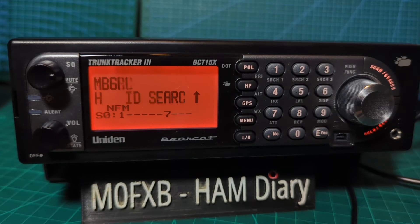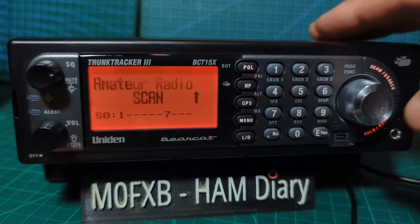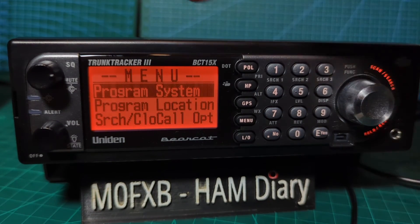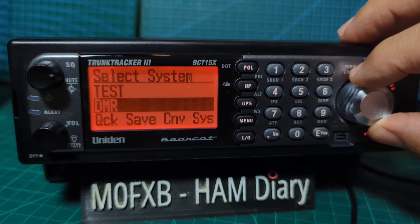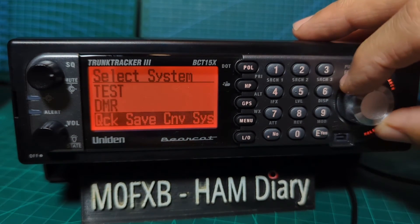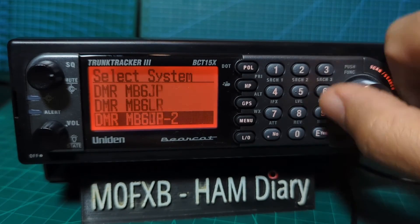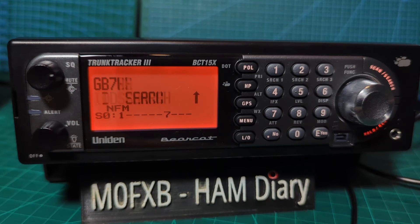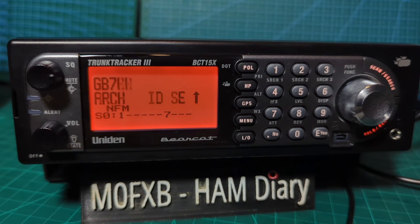When that completes, we're going to have a look at the radio. As soon as it turns on it started scanning. It's using quick keys number one and seven. If you press group that comes up as well — we haven't set quick keys for groups. If I go to menu and program system, these groups here — test, DMR, quick save, and amateur radio — are ones I added earlier. All these DMR ones have been added because of that import. When you back out it just scans them all. The idea is you select quick keys so you can deselect and select which ones to scan. I've just chucked a load in there to show you it's definitely doable with the ProScan software.